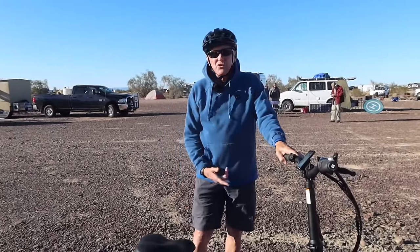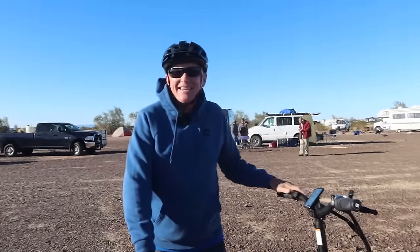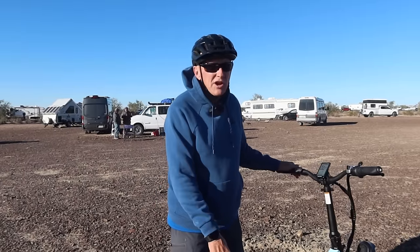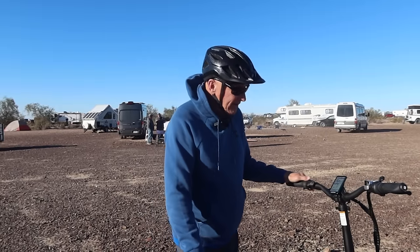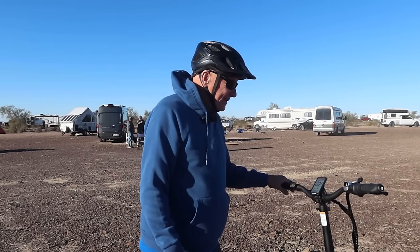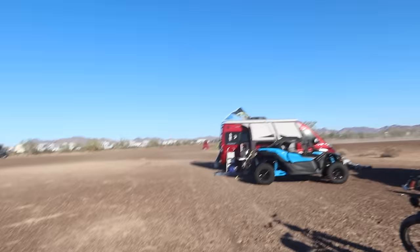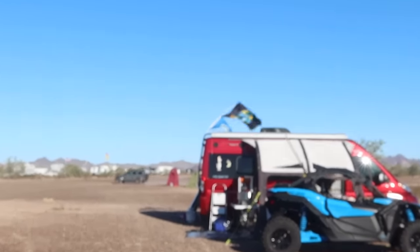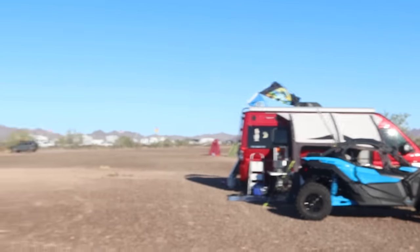Kevin mentions he's 68 years young. The bike has disc brakes — not hydraulic, but probably solid for stopping this bike. It is quite windy today, as you can see from the flags bending sideways, so forgive any wind noise. Kevin adjusts the seat height, which is easily adjustable to different heights.